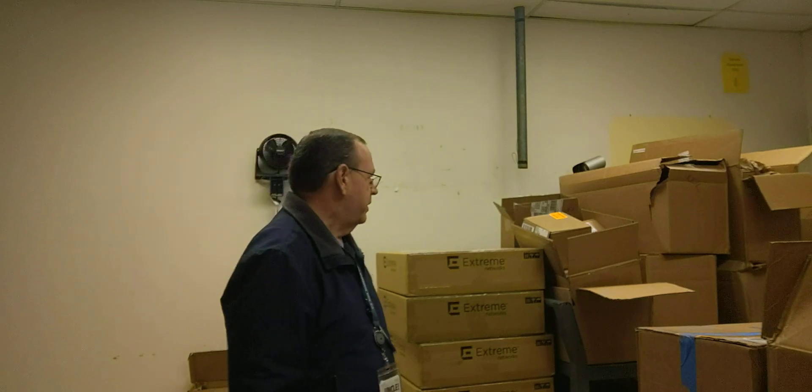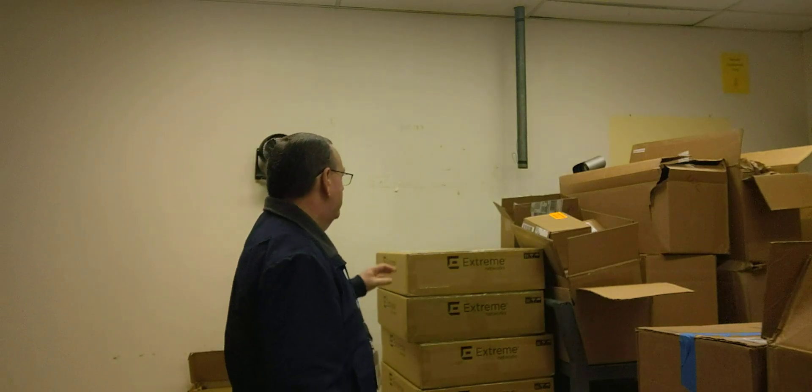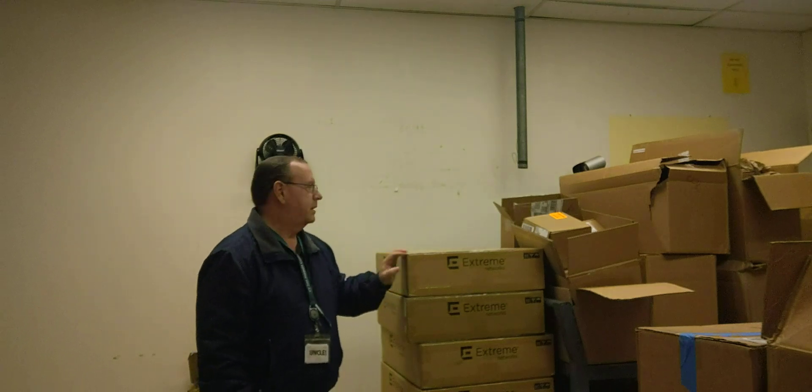So I thought today, since we received some new switches over the weekend, I'd do an unboxing video — I don't know if I've done one of those before, and if I have, it's been a while. These are Extreme 5520 switches.